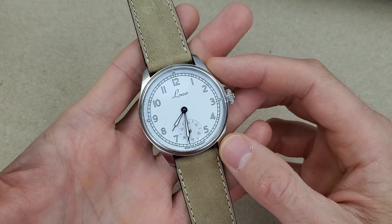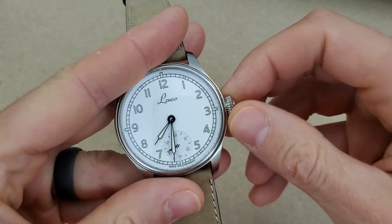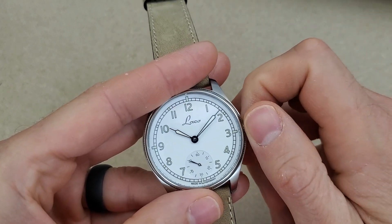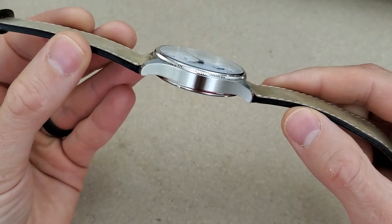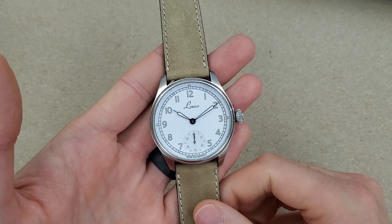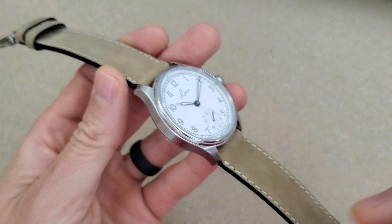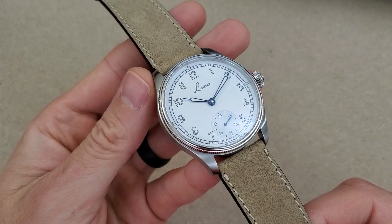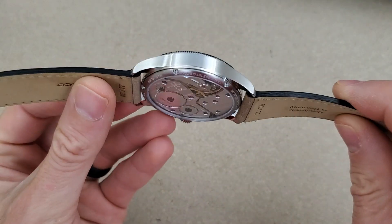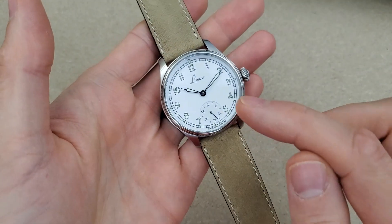It is a stainless steel case and has the sub-dial at six o'clock. I've been wearing this watch a little bit, just around the house. It came to me in very nice shape and I'm planning on keeping it that way. I will be sending it off to a couple of other friends to review on their channels as well. You can see it has a fluted bezel — when I first received it I had mixed feelings on that, but I actually like it. You have the polished fluted bezel, the brushed mid-case, the sapphire caseback showing that beautiful movement, and also a sapphire crystal.